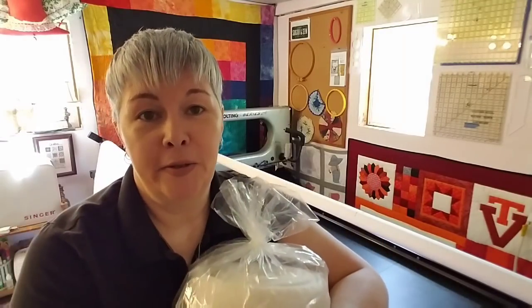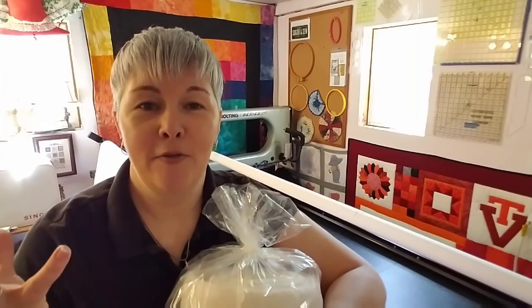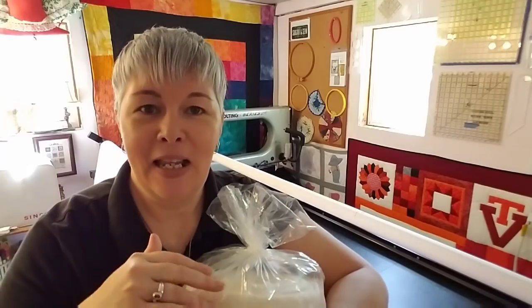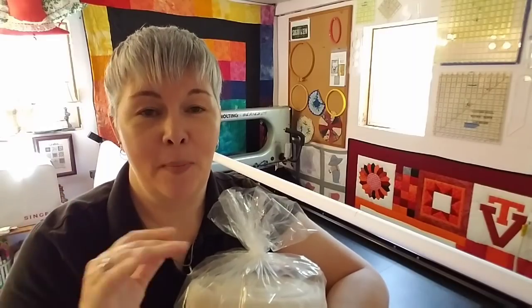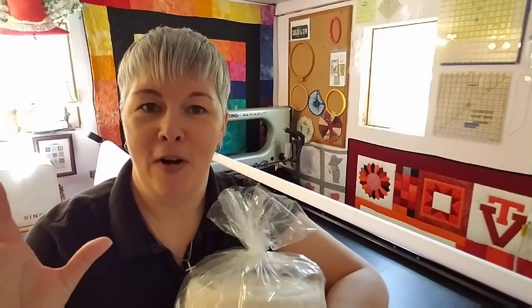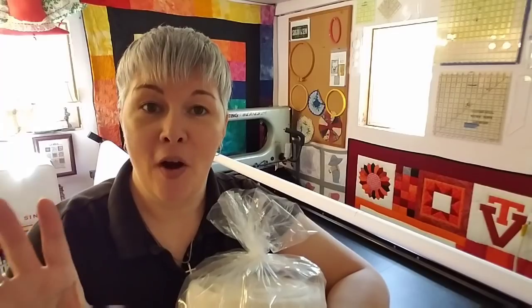For the quilting on this quilt, most of my t-shirt quilts I do some sort of meandering quilting stitch. It's not any certain kind of fancy pattern but it is a great utilitarian quilting stitch that blends in to your quilt without taking away from all of the different t-shirt logos and things that are going on.